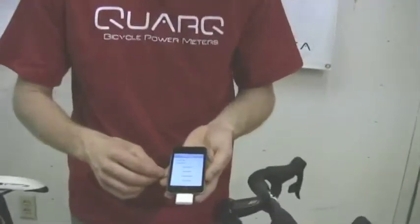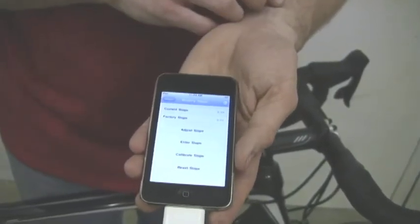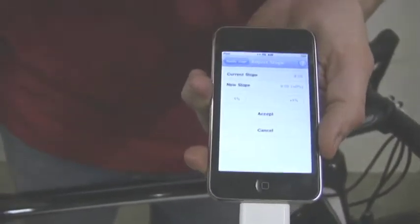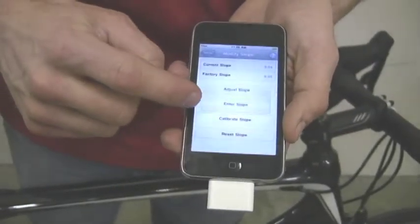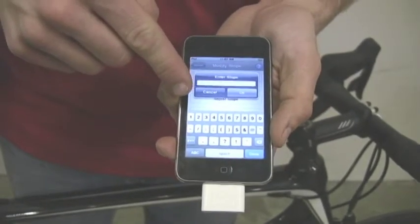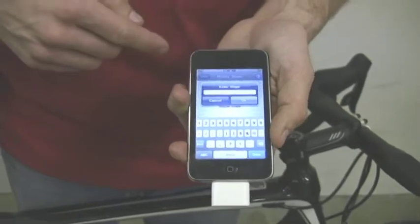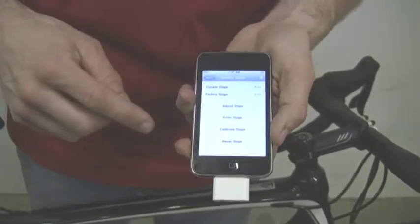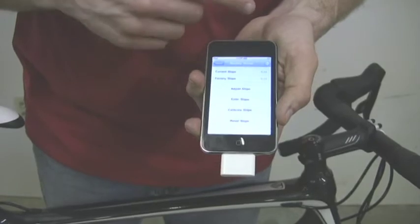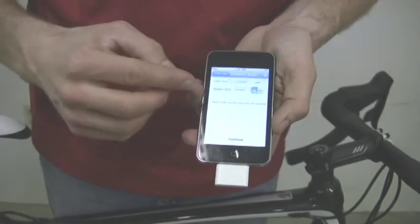There are a couple of ways to set the slope. When you go in and look, the current slope is 9.04 and the factory slope is also 9.04 since we haven't changed it. We can adjust the slope, which lets us move it up or down by 1%. We can enter the slope, which lets us type in a new slope amount if you know what you're after — for instance, if you change chainrings, calibrate, and then put those chainrings back on, you can just punch in the slope again. And of course, you can reset the slope, which resets the current slope to the factory slope.